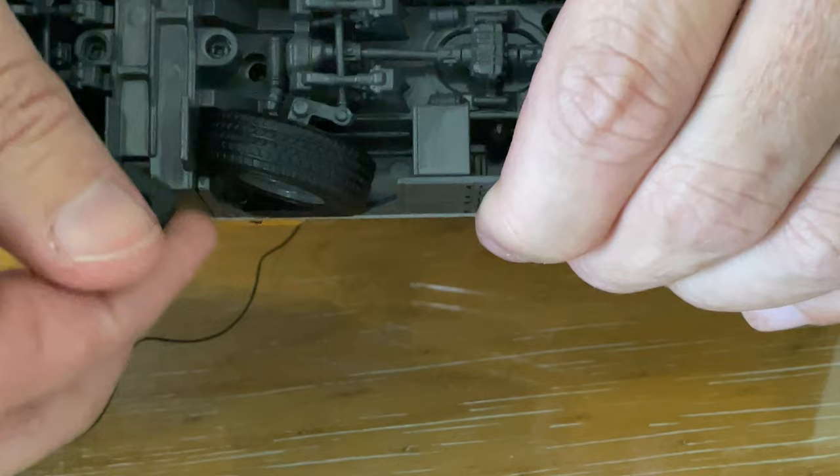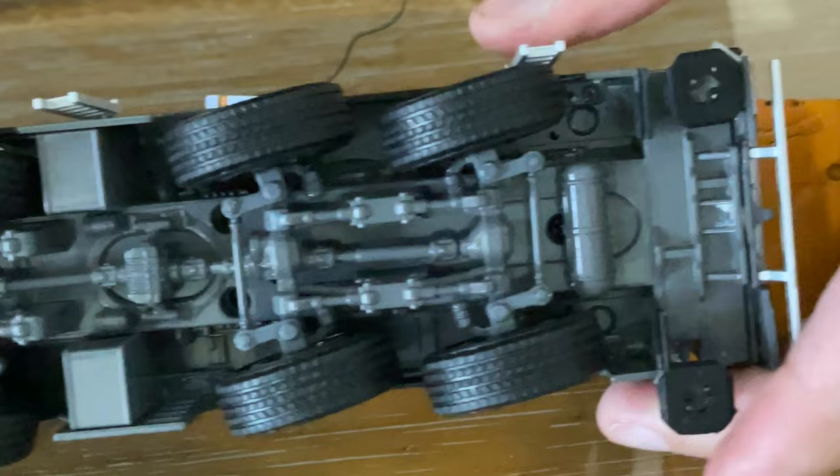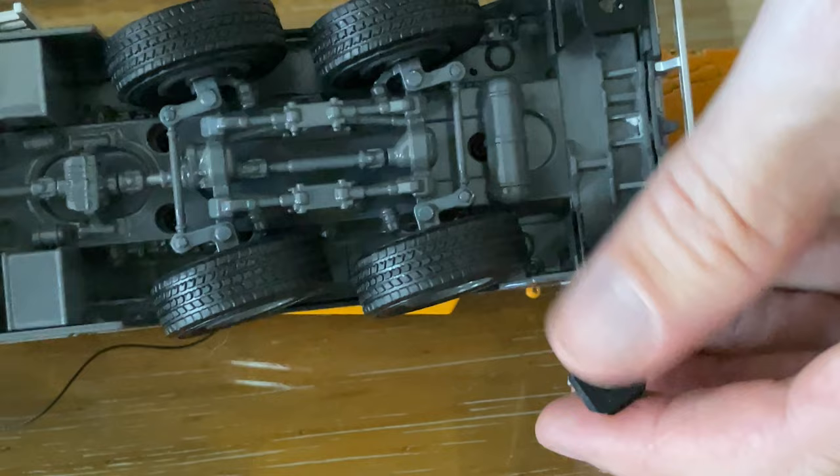Interesting to note — look at the detail, it is absolutely fantastic. We also have the articulation there with the steering. That's just brilliant. On the back ones we don't have that adjustment, or not anywhere I can spot, but they obviously come out quite easily.